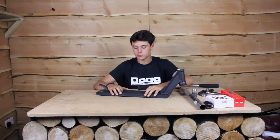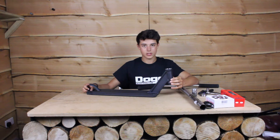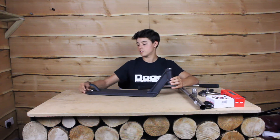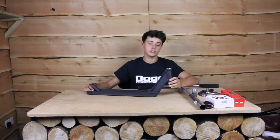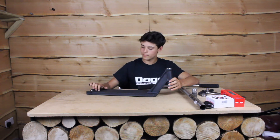They all come in at 120mm wide. The head angle on these decks is 83 degrees, which is perfect because that means you don't loop out as much as you would on other decks with less steep head tube angles.